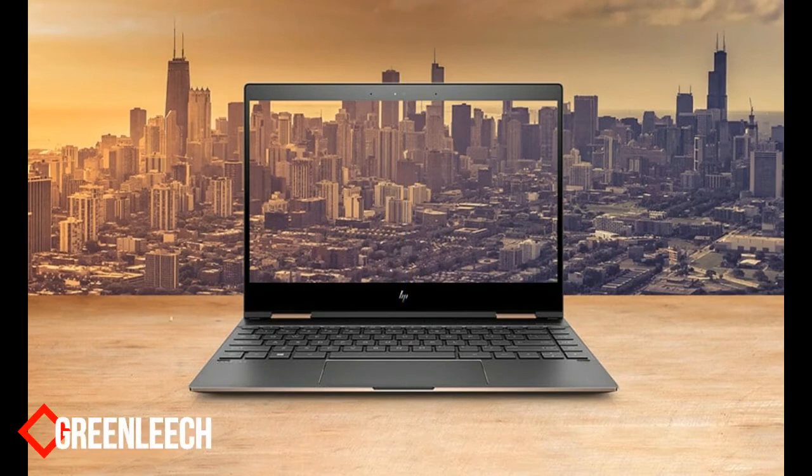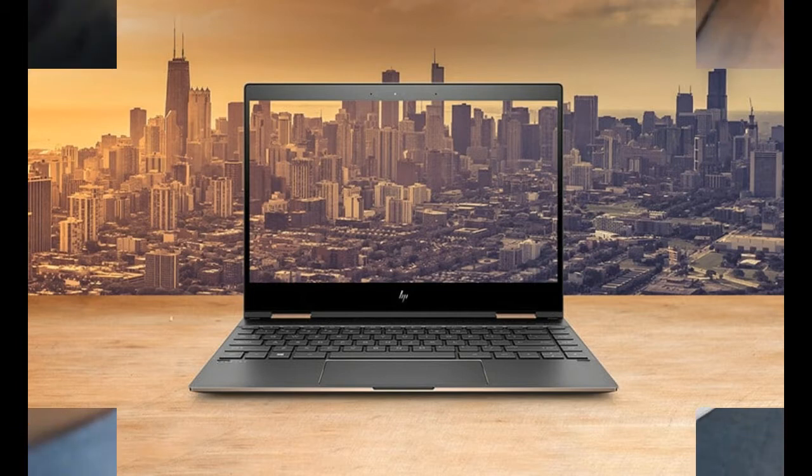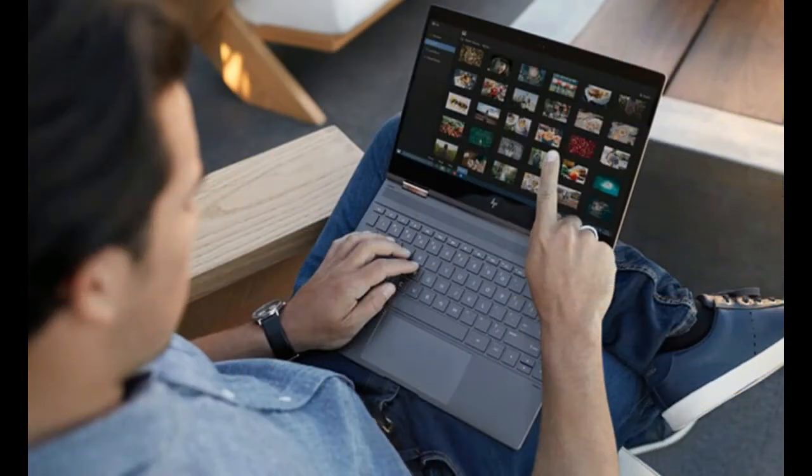Are we nearing the terminus of how ultra-thin ultrabooks can get? HP's latest revision of the Spectre 13 isn't much rocking the boat for 2017. It's really all about refinement, with one of the best ultrabooks on the market getting just a little bit more polished and a little bit more streamlined.